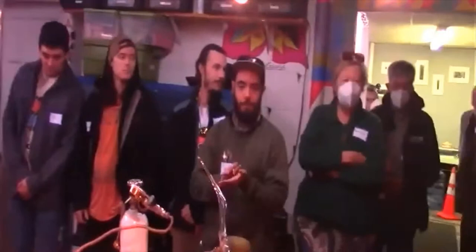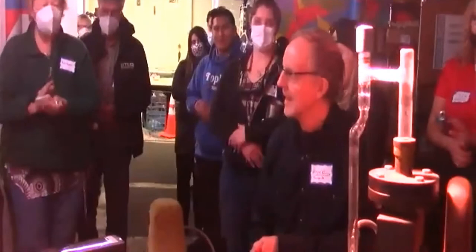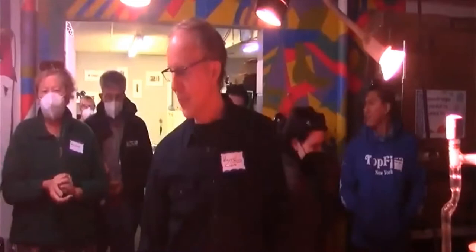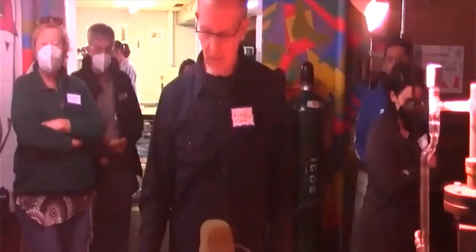First demo - we have Wayne Shetman from Shetman Design. He's going to be showing us some of his work. Over the last three dozen years he's been making stuff that lights up for museums, great shows, and movie sets like Star Trek and things like that.